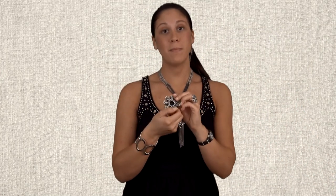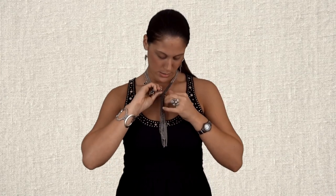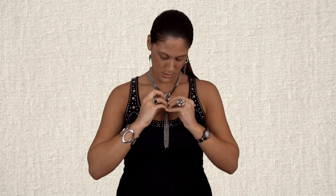Or you can take another enhancer. This one actually has a pin back, so you can wear a pin on a shirt. This is called Ruffles, but we can also pin it to our necklace. We take our pin and put it in like this, and we have this look. You can do this with any pin that you have at home, or something that you get from the Premier Catalog — just another idea.